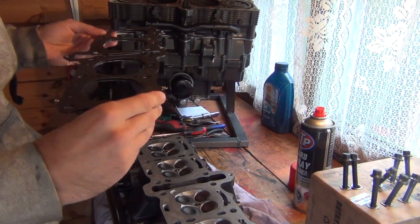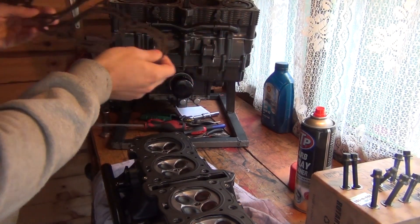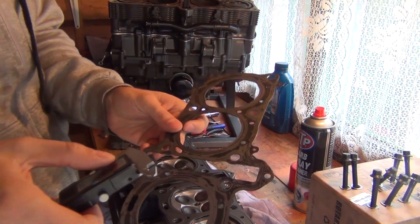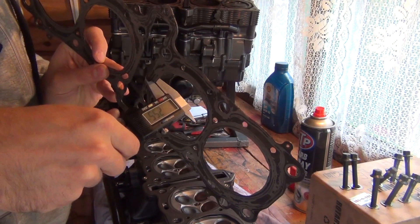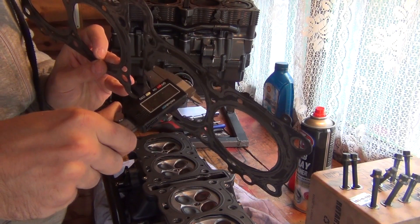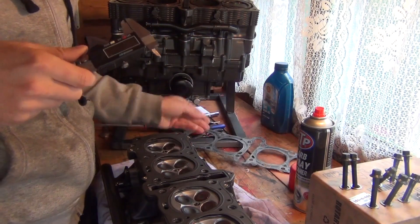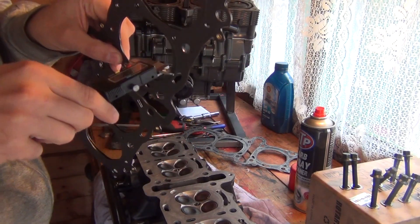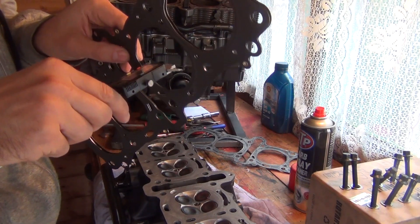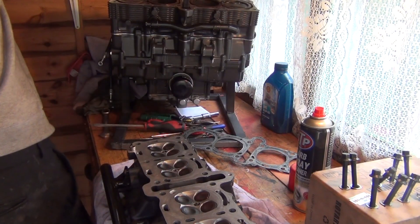Just out of interest, I'll compare it to the used one and measure the thickness of both. This is the old gasket, the compressed one, and that one measures 0.58 of a millimetre. The new uncompressed one is obviously a lot thicker — 1.5mm, so obviously a lot thicker.